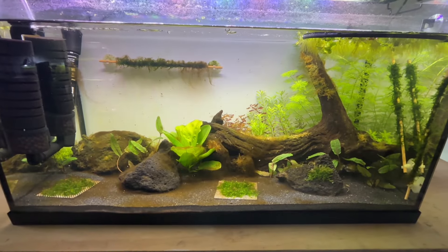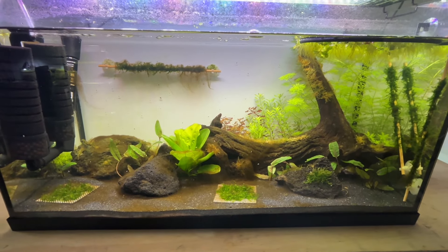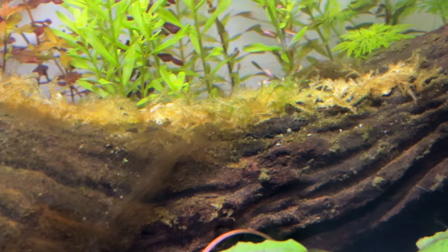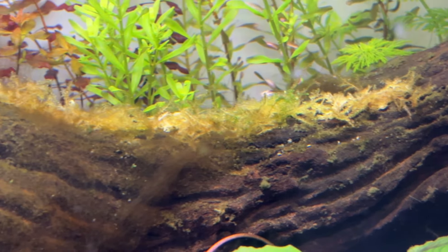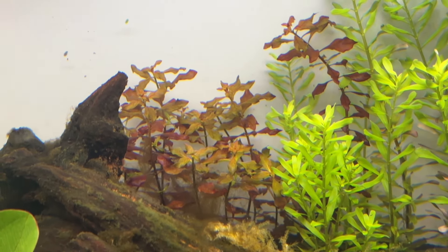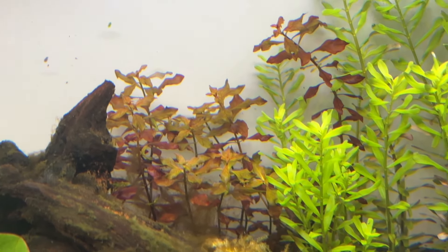Fast forward to week 3 and the Limnophila was starting to take over the stem plant section of the tank, while brown diatom algae was on pretty much every surface. The failing moss was looking even worse and I was annoyed because those little moss tubs can be expensive and at least two had failed. The Ludwigia mini super red had definitely seen better days, but red plants can be tricky and it's all a learning process.